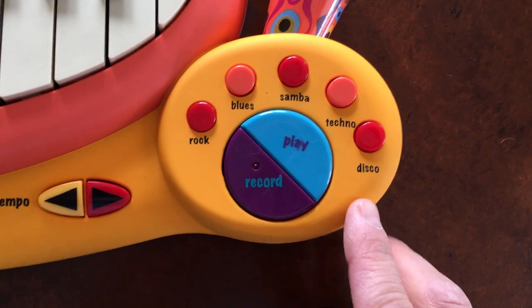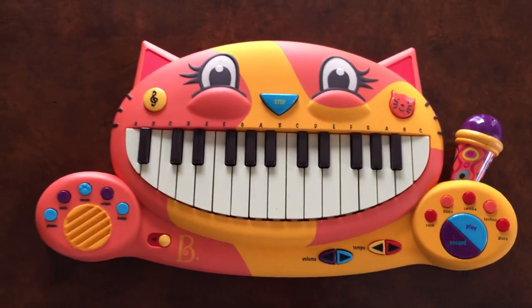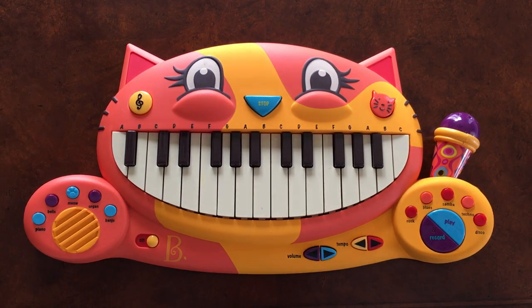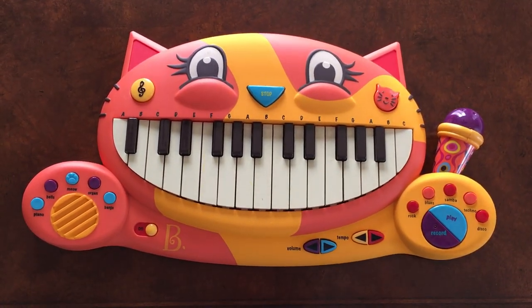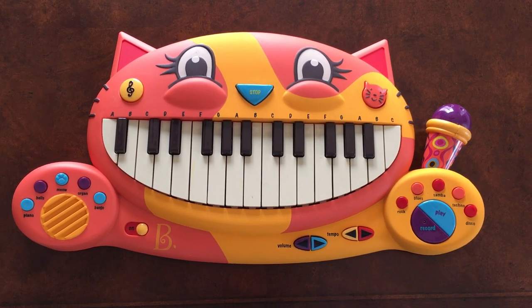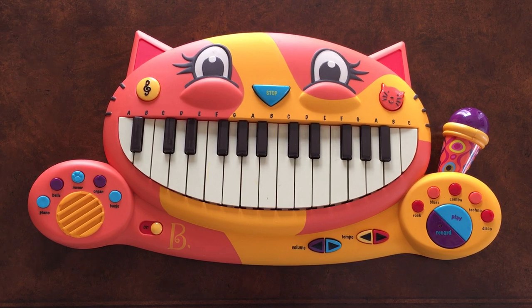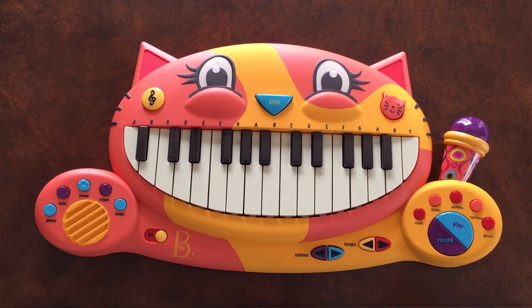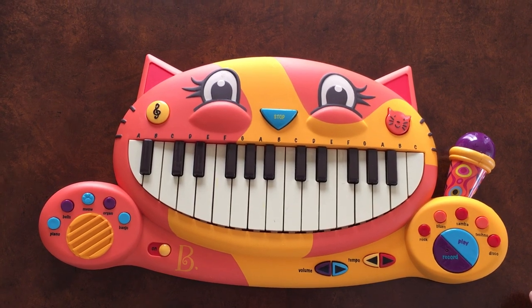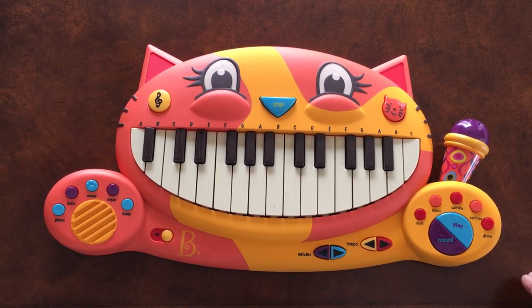You also have an option here for record, so you can even record music, which is pretty cool. Needless to say, this is a big hit with my kids. The youngest is only a year and a half and not into it yet, but my three-year-old and four-and-a-half-year-old will play this easily 10 to 20 minutes at a time. I highly recommend this product — it's durable, strong, and a great tool to get your kids into possibly playing music later in life.